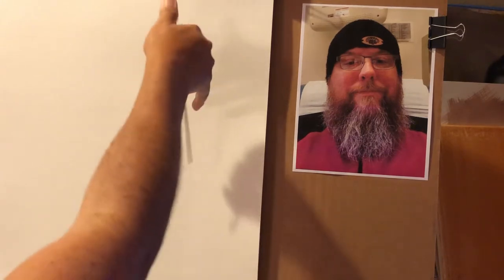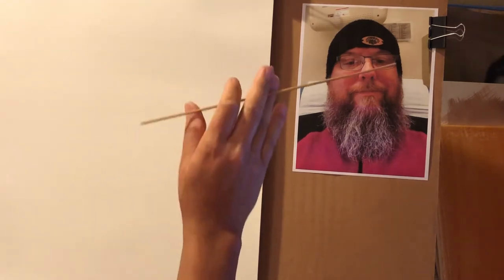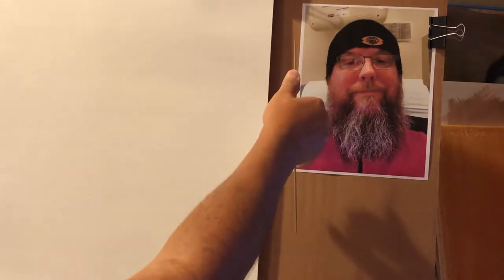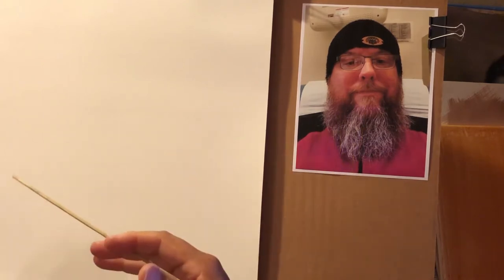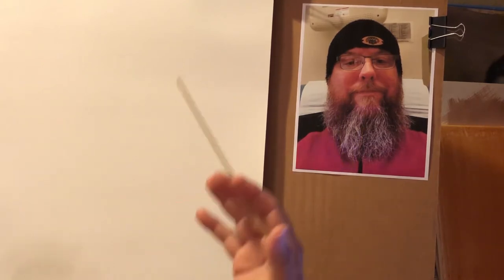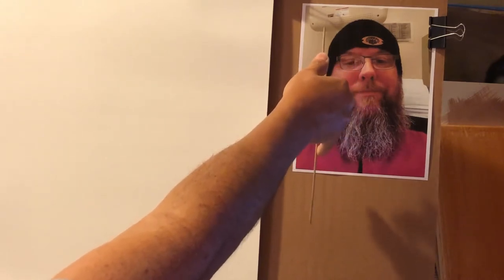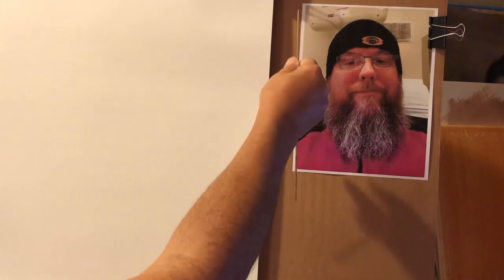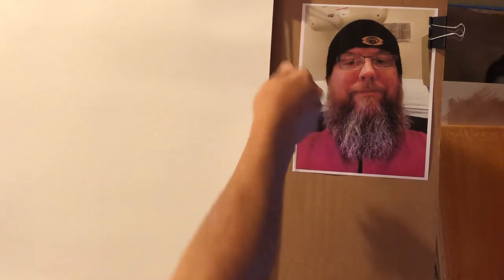You can practice life drawing at home without hiring a model. I teach my students these life drawing techniques — all you have to do is print out a picture, put it far enough away that your hand can't touch it, and practice. I'll try to make another video just about comparative measurements and how to use the stick, but for now we're going to apply the same technique to the photograph.